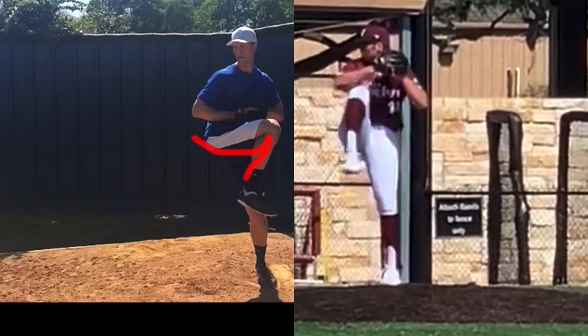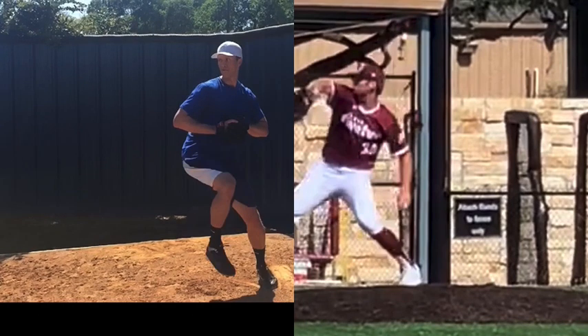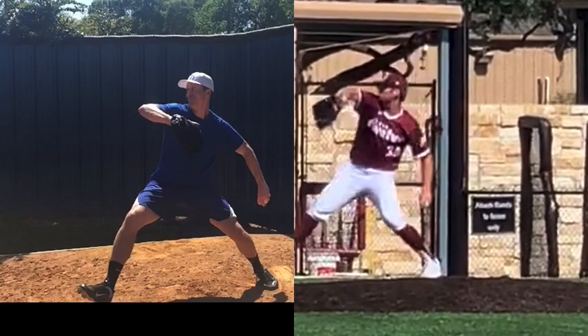Noticing the leg lift: Bob is more counter-rotated, while Chase is just going straight up. So at the leg lift, Bob, with that counter-rotation of the hips, is able to maintain torsion in the femur, whereas Chase is losing torsion — he's collapsing that leg.